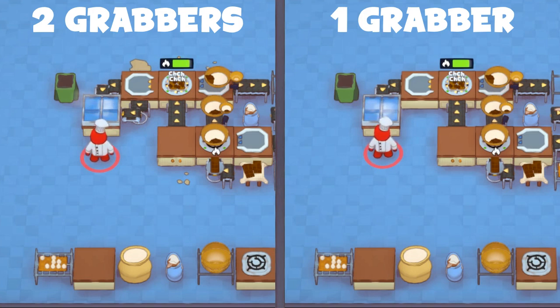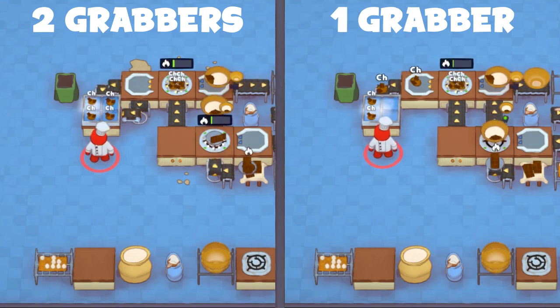You will want to use two grabbers pulling off the portioner for maximum cookie production speed. Otherwise, as you can see on the right, if you only use one grabber, the portioner will have to pause and wait for the grabber to clear, which will delay the next batch of cookies being made.